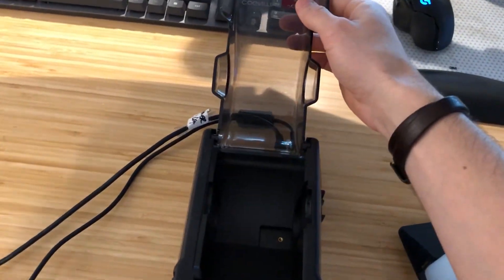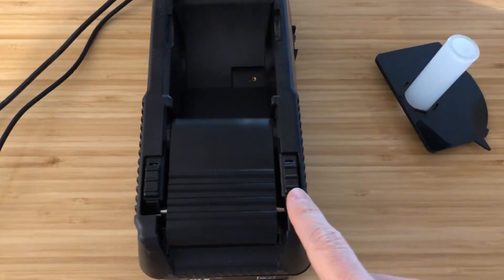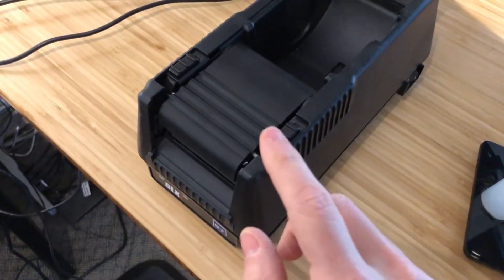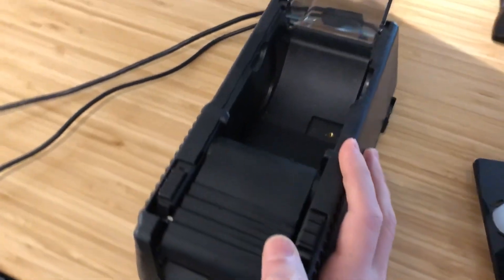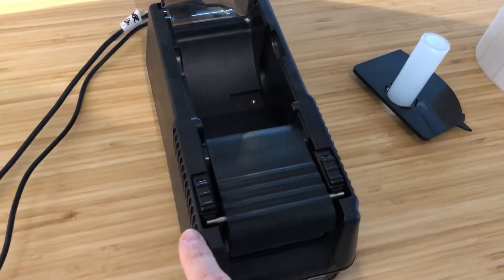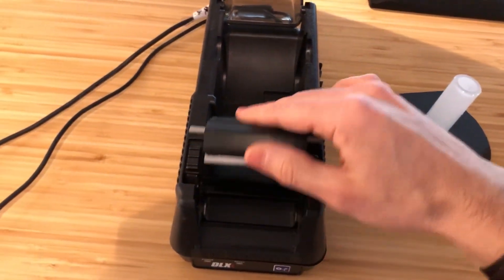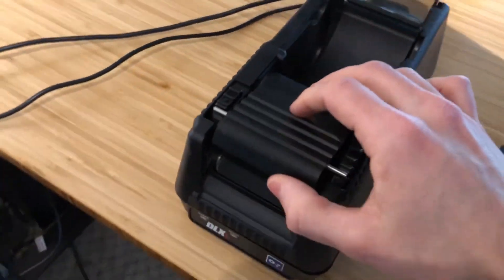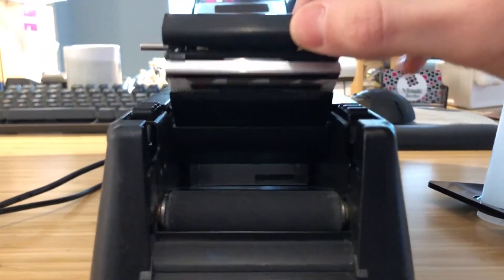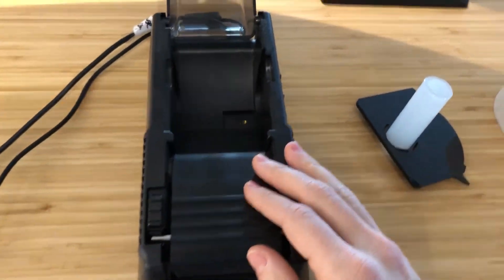To load labels into the printer, flip up the dust cover and you'll find two switches usually operated by your thumbs. Slide the switches back and they will click and pop the print head up. You've done it correctly when you can swivel the black metal print head up and down, creating a space between the rubber roller and the print head. This is where labels are fed through and sandwiched.